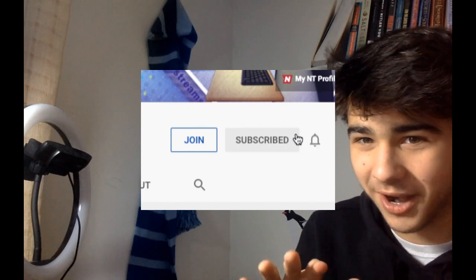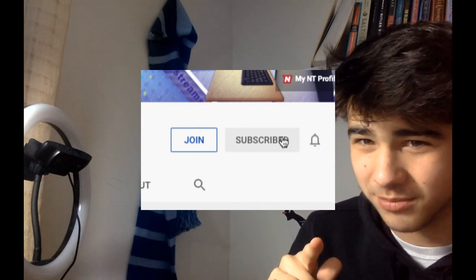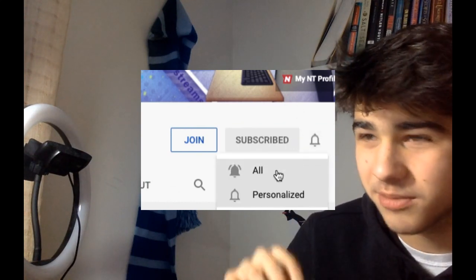Hey — yes, you. You guys might not have heard, but I'm trying to hit 10,000 subscribers, and I want to do this by March 1st. So if you guys could be an awesome person and drop a subscribe, that would be really helpful. If not, it's okay — I guess I'll leave now. Hopefully you guys subscribe. Bye!